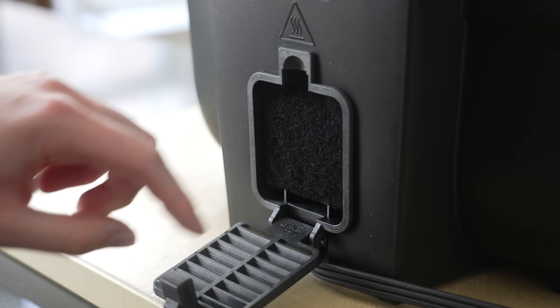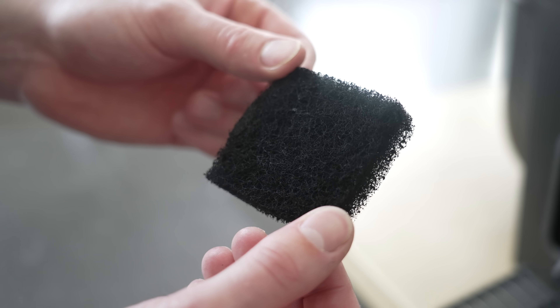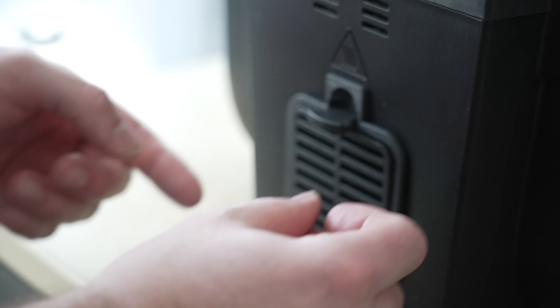One reason I really like this thing is for its odor erase technology. It's the only multifunctional cooker with a replaceable filter to drastically reduce the fumes and grease splatter that comes from grilling.